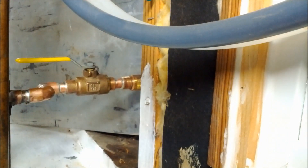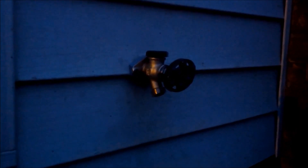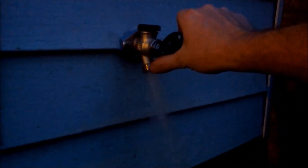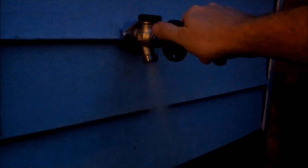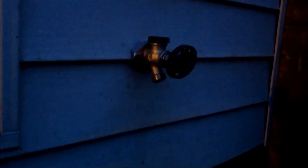We'll go outside and test the faucet to make sure it functions properly. Sorry for how dark the video is — it's getting darker earlier now. We give it a test: got water, got pretty good flow. When we shut it off, it gives itself a couple of drips and then stops dripping.